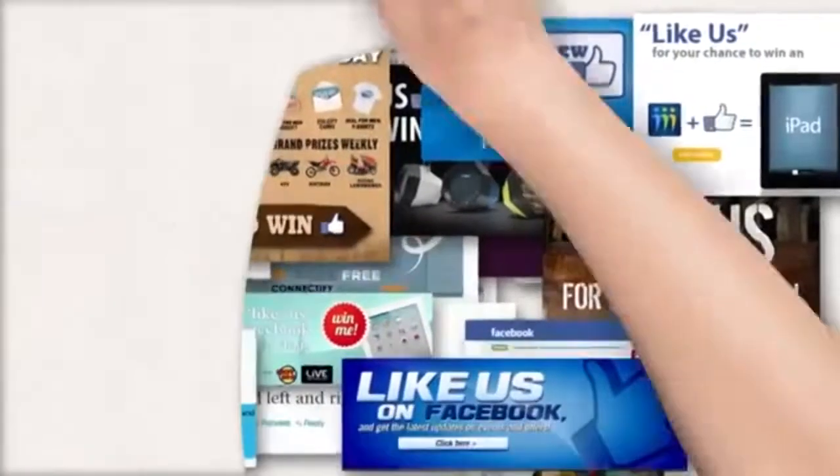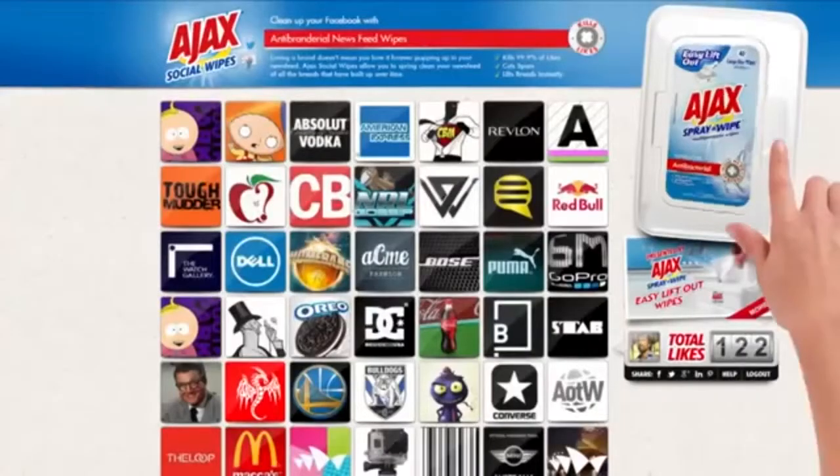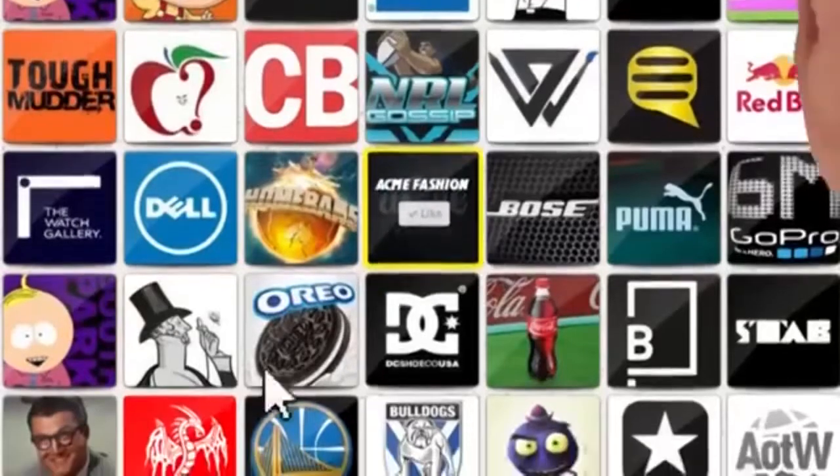A simple tool that allows you to spring clean your social feed single-handedly. Just log in below to remove those stubborn likes with ease.